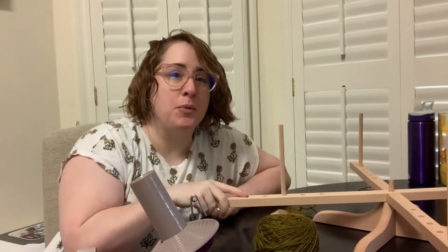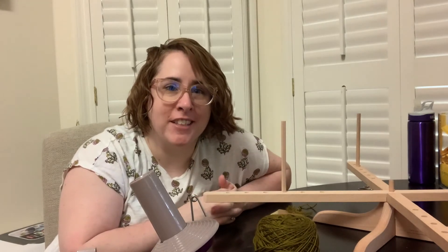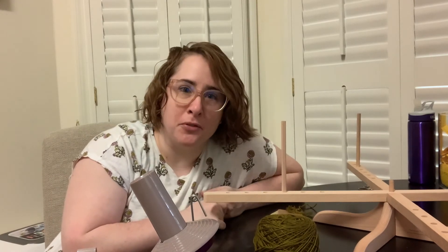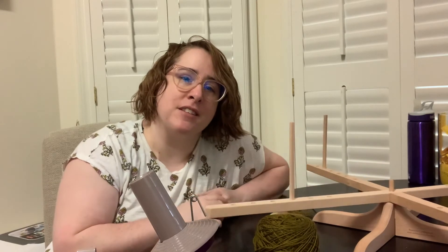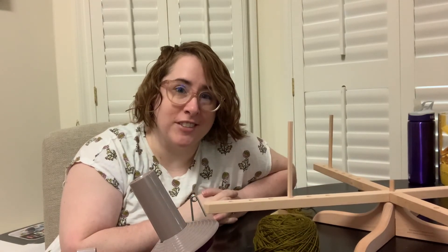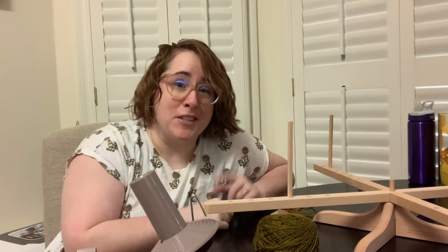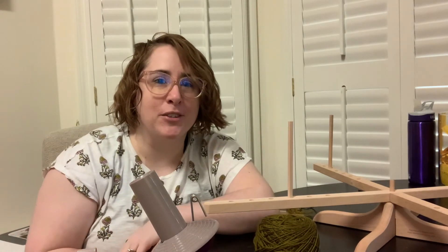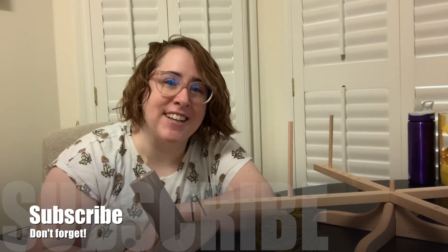I hope you enjoyed seeing this demonstration of the Amish swift. If you liked it, please give it a big thumbs up and let us know in the comments what you prefer — do you prefer an umbrella swift or do you prefer the Amish style like this? Or is there a different kind that you prefer? And before we go, I want to say thank you to my husband who is currently getting B roll — so all those shots where we get closer detail are thanks to him. I'll catch you next time!